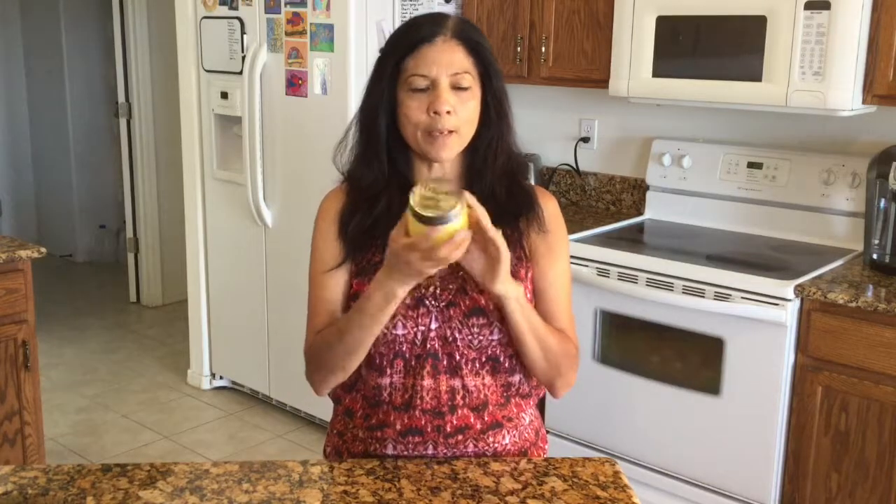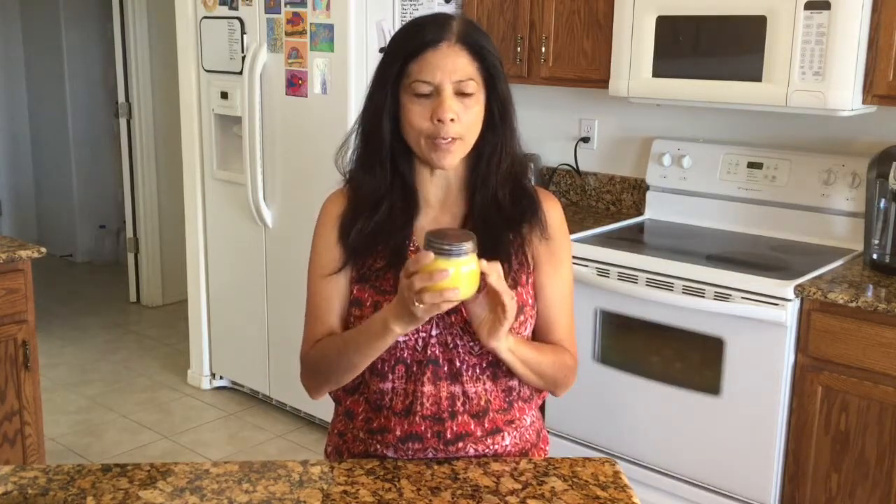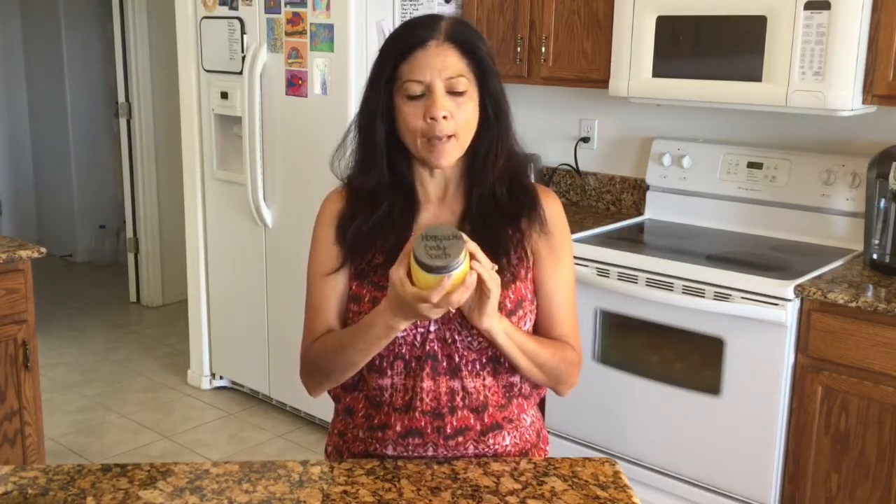Hi, today I'm going to show you how to make body scrub. I love this body scrub — it's really easy to make. What I like about it is the smell, and I love that it's so relaxing when you're taking a shower to spread this all over your body. It also really helps with dry skin. I have a problem with dry feet, and putting some on my feet just moisturizes my whole body.